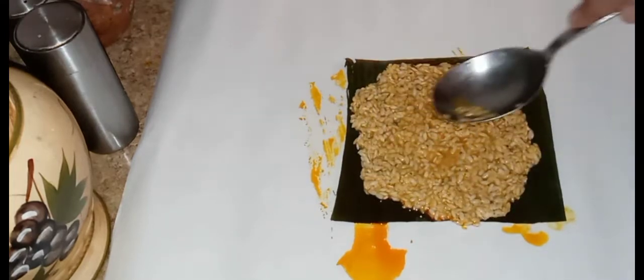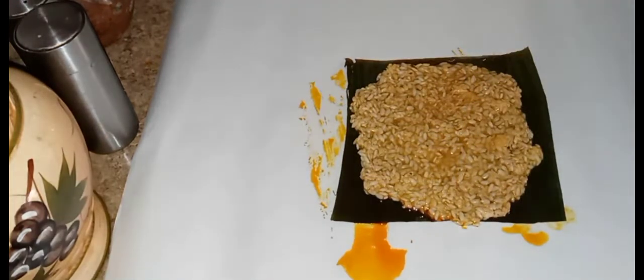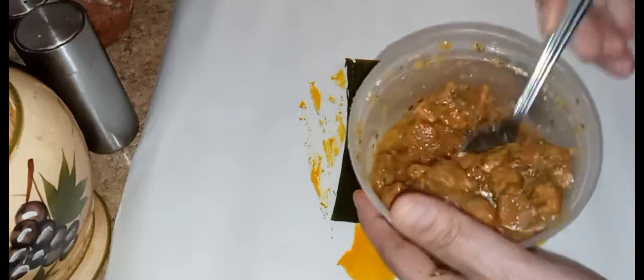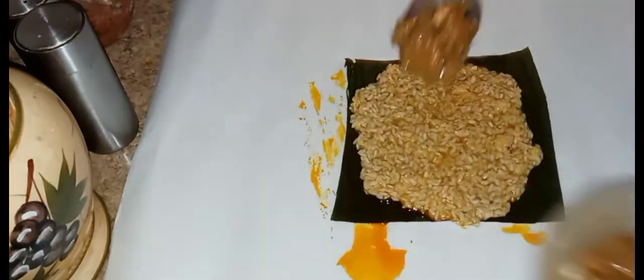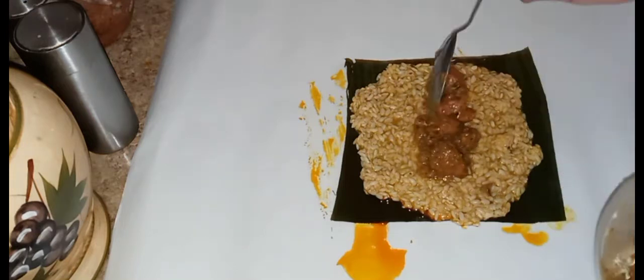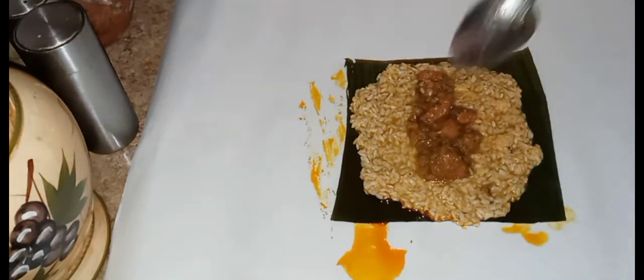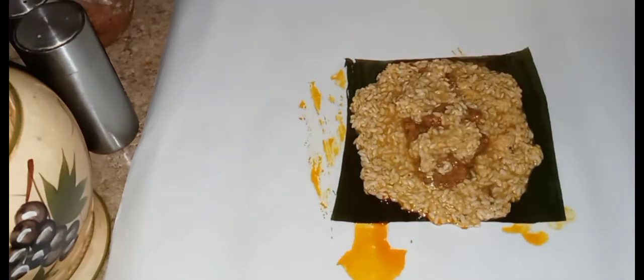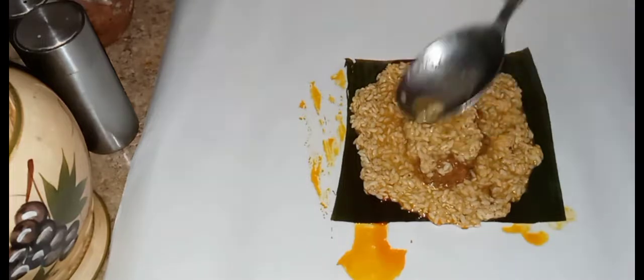Again, one tablespoon of rice — don't want to put so much rice because it expands when it's cooking. And then a nice healthy spoonful of the vegan pork stew. Add just a little bit of rice on top of the vegan pork just to cover it.